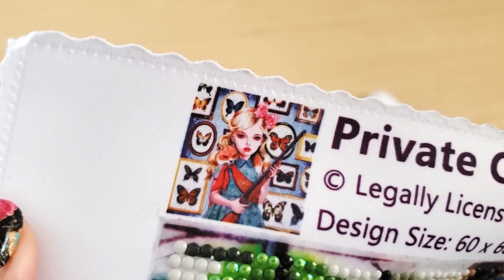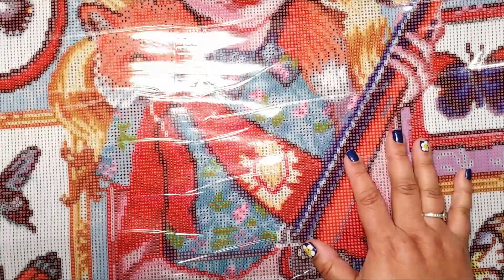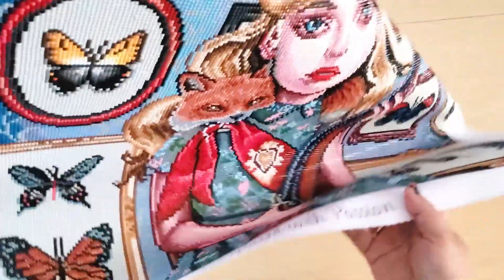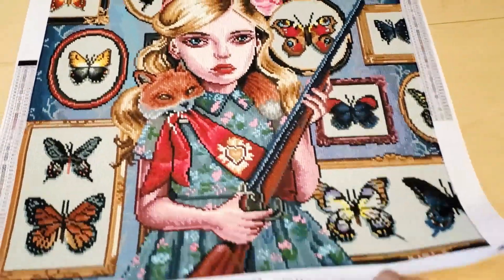If you want to watch the unboxing and me kitting this kit up, go to my previous video. I'll have it linked in the description box below. I started this on Thursday last week and I finished it yesterday, which is Tuesday, so it only took me a few days to complete.